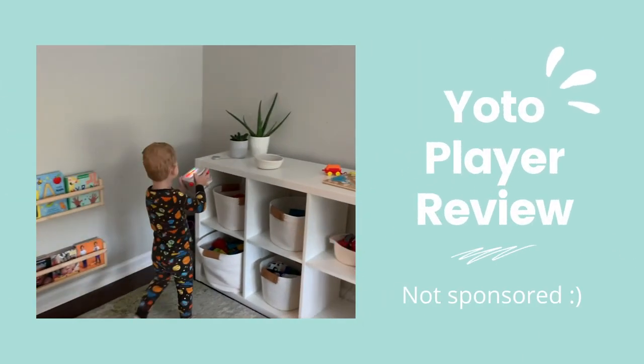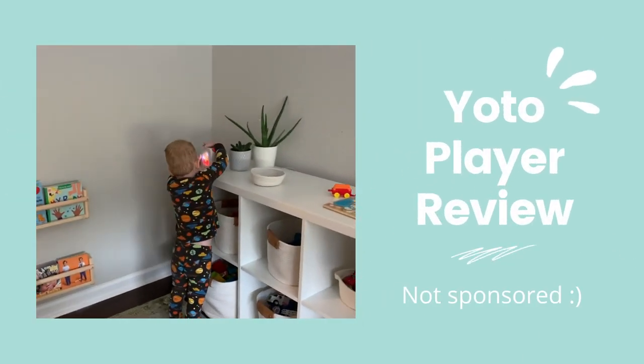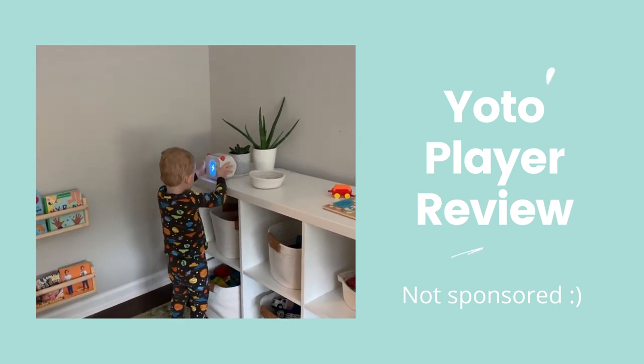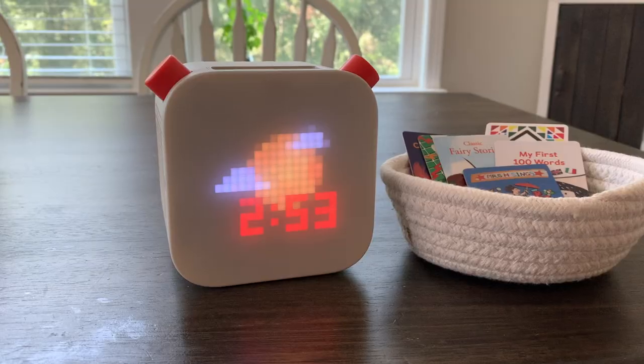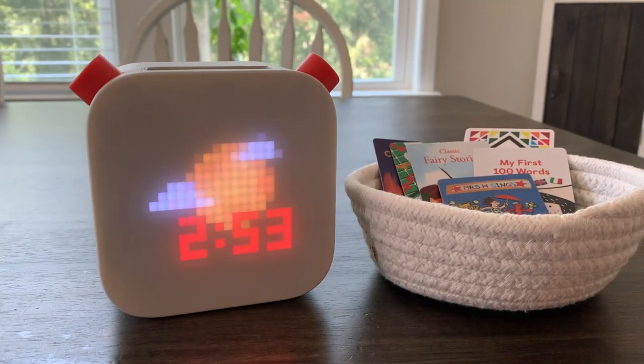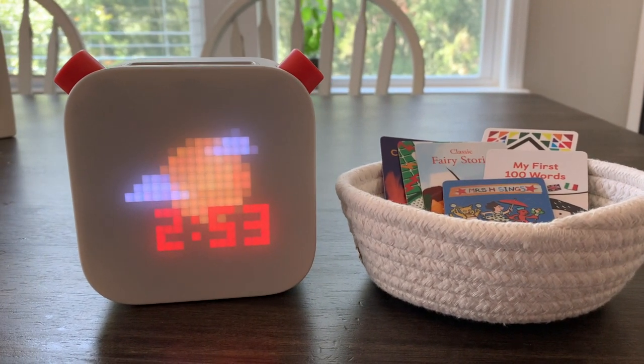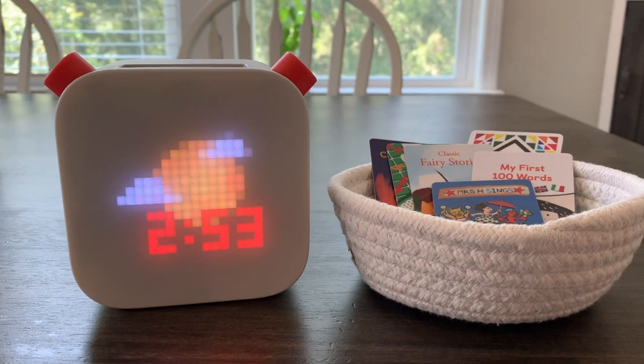The YOTO player is a kid's screen-free speaker that is meant to be controlled by children. The audio is played using physical cards, therefore playing only the content that you want the kids to be listening to. It can play stories, music, podcasts, and more.